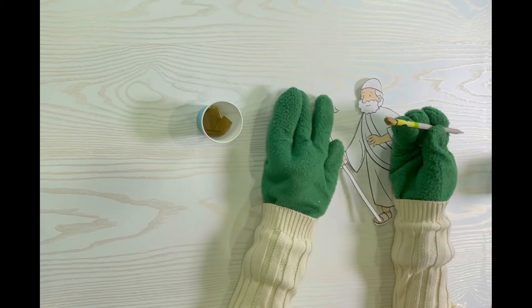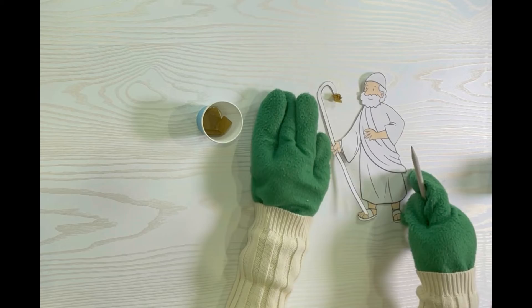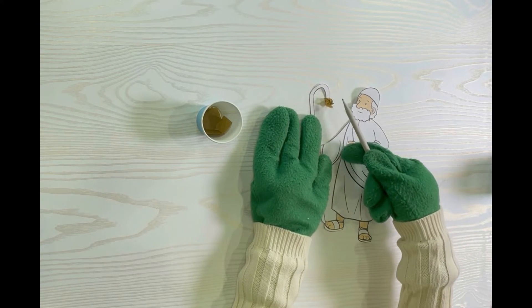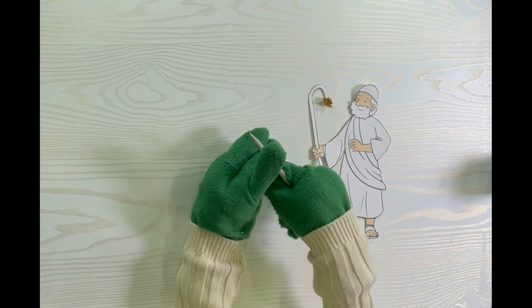Put some glue on the page. Next, take the tissue paper on the end of the pencil and push the pencil to the paper — it should look like this. Then just repeat this process until you finish.